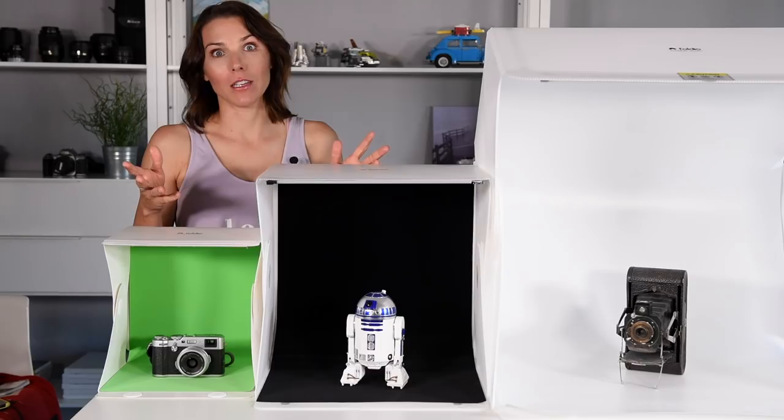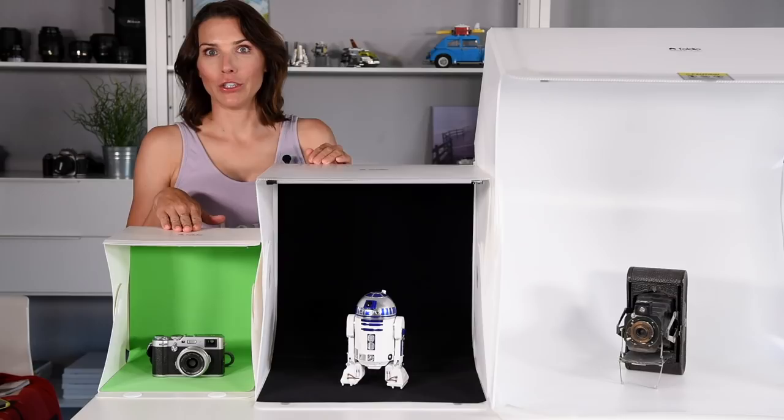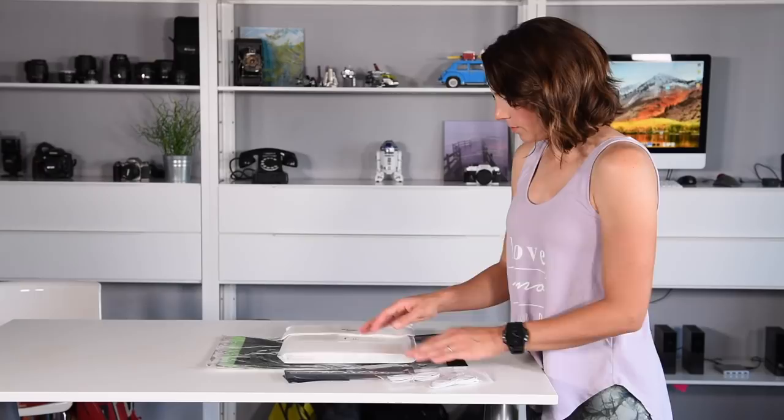What are those philosophies? These are all light and portable. Foldio 1 is 10 inches, Foldio 2 is 15 inches, and Foldio 3 covers 25 inches.